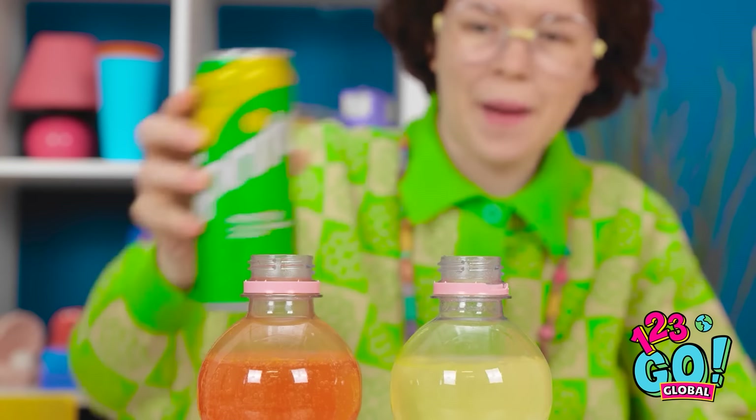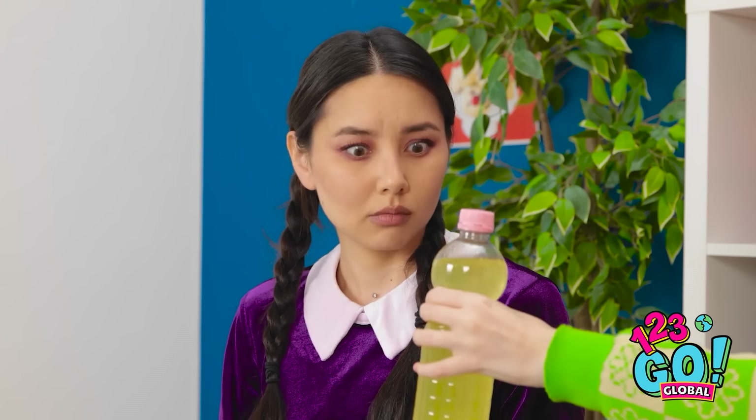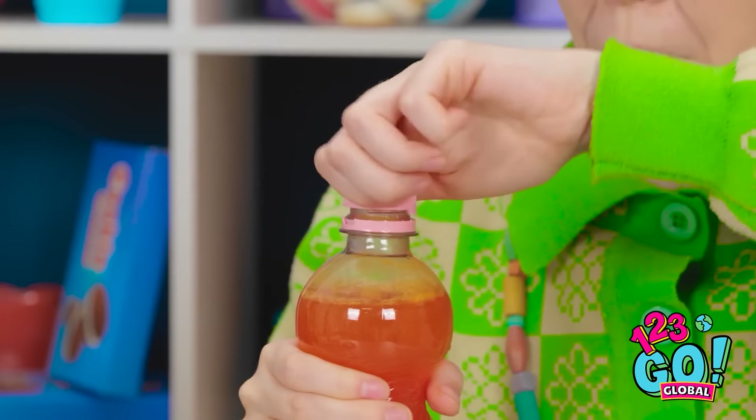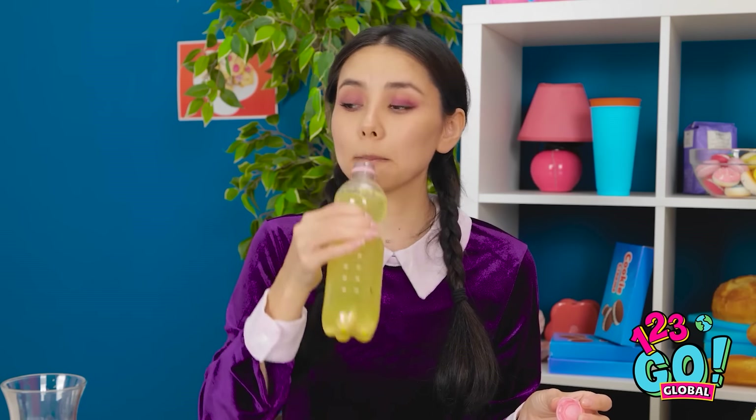I'll do the same with the other bottle. I shake my thing. It's fun — you should try it. Here you go. Wow, thanks. You're going to love it. The bubbles tickle my tongue. I like that part. How's your drink? Is this a trick? Wait — it's amazing.